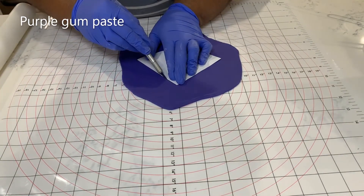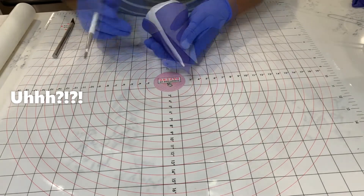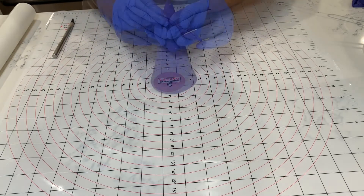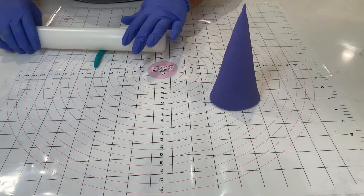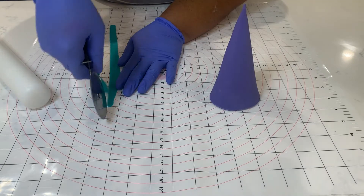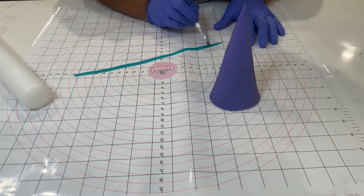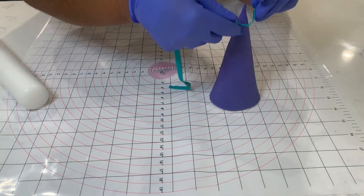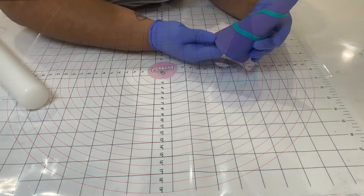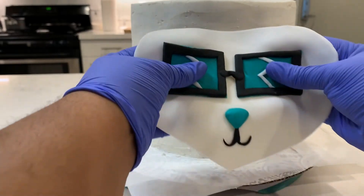Now for the party hat, I made a template and cut out a quarter circle shape, then I formed that around a cone that I made and with a little water I stuck it together and let that dry. Then for the stripe I rolled out some more teal fondant and just wrapped it around. I didn't film it because I did it last minute, but I got some water droplets on the party hat and it did not look good, so I took some more teal fondant and just cut out some circles to put randomly around the party hat.